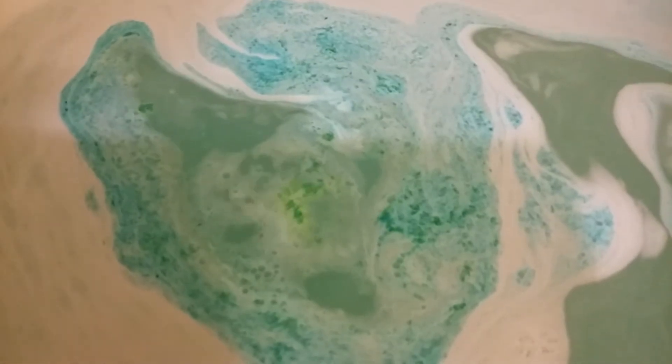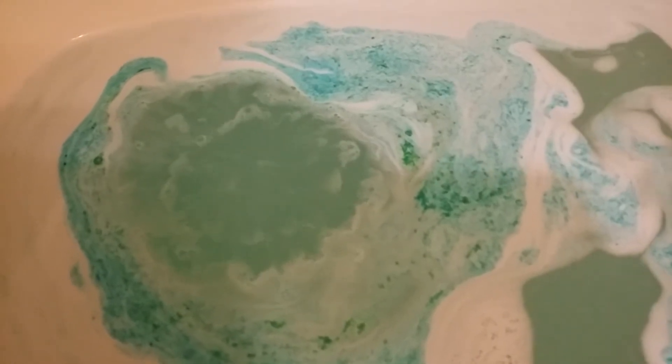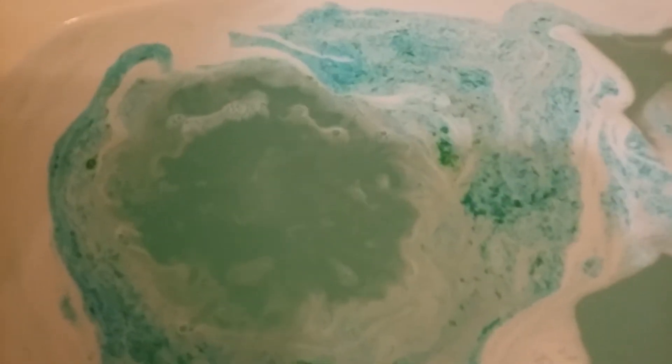It turns your fingers a bit — there's blue stuff on there — but it washes right off. And that is what it looks like. It looks like a milky galaxy thingy. Those are up at the website.